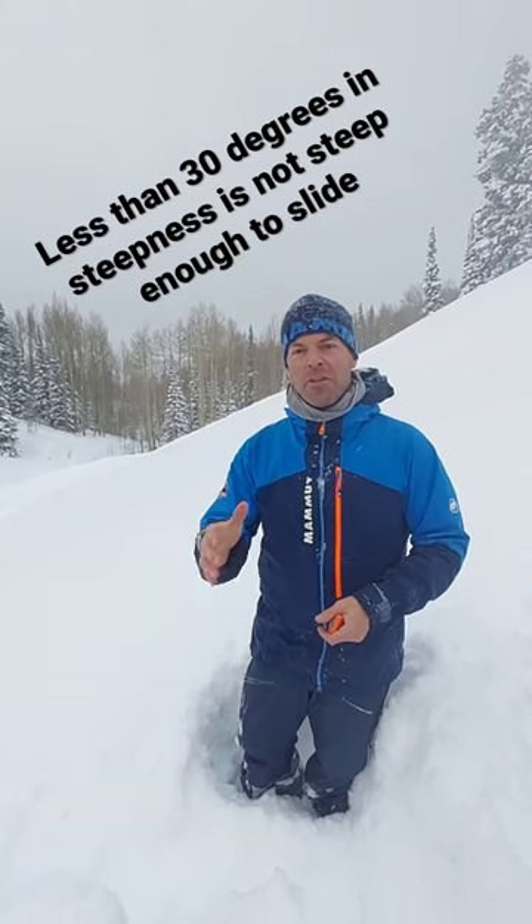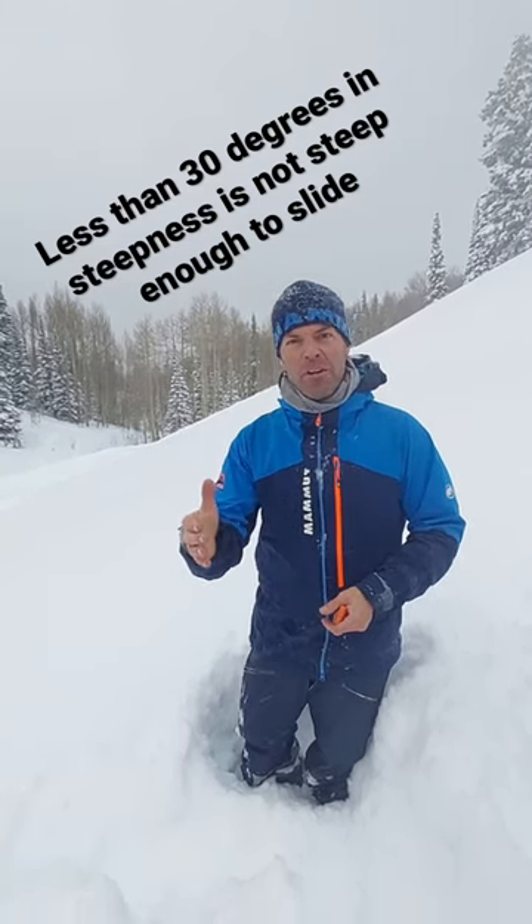As long as it's less than 30 degrees, you're okay. If it's steeper than 30 degrees, you can get an avalanche.